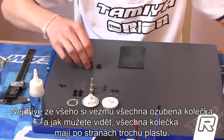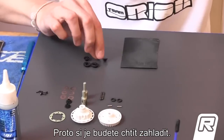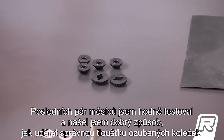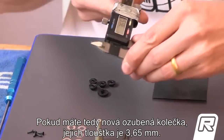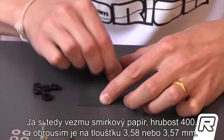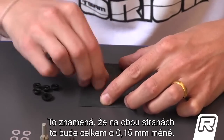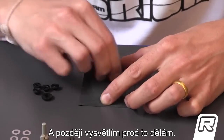First of all, I take the gears and as you can see all gears have a little bit of plastic on the side, so you want to make it even. The last couple of months I tested a lot and I found a very good solution for the width of the gear. If you have a new gear, the thickness of the gear is 3.65mm. What I do, I take a piece of sandpaper — it is 400 grit — and I sand it down till it reaches 3.58-3.57mm. So it means on both sides total it is 0.15mm smaller. I will explain later why I do this.